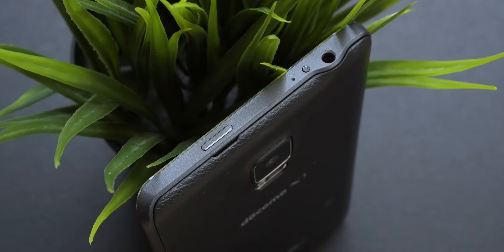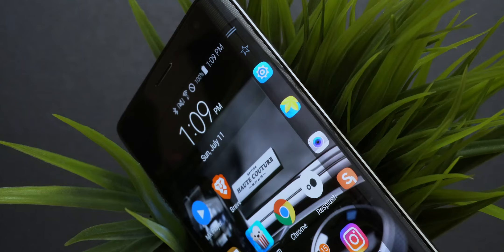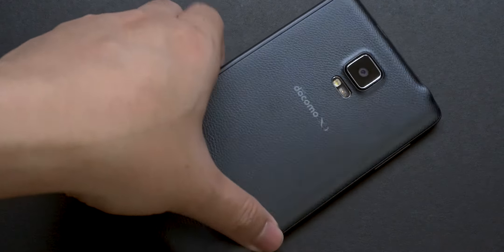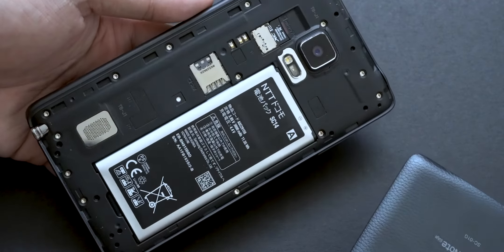On top of the device is the older IR blaster and the power button. On the left side is the volume button. On the right side is the curved display, which is the reason why the power button moved to the top of the device. At the bottom is the microphone, micro USB charging port, and the S-Pen. The back of the device has the speaker grill, and the beauty of an older Galaxy phone is the removable back and interchangeable battery, which is super great.